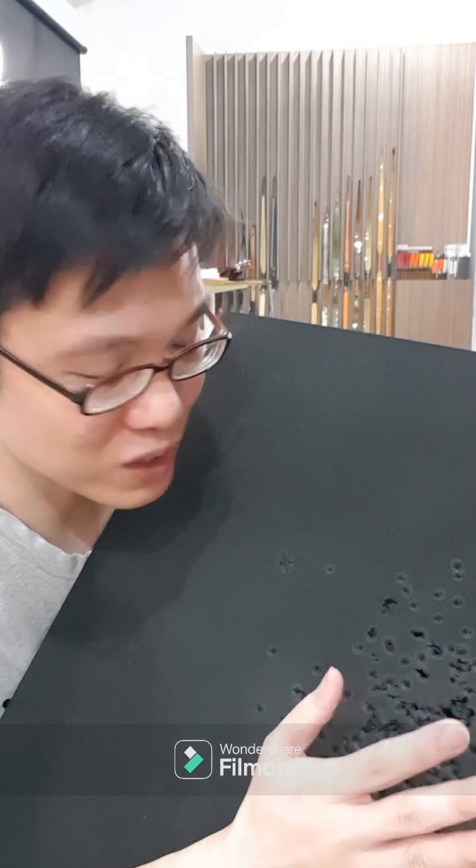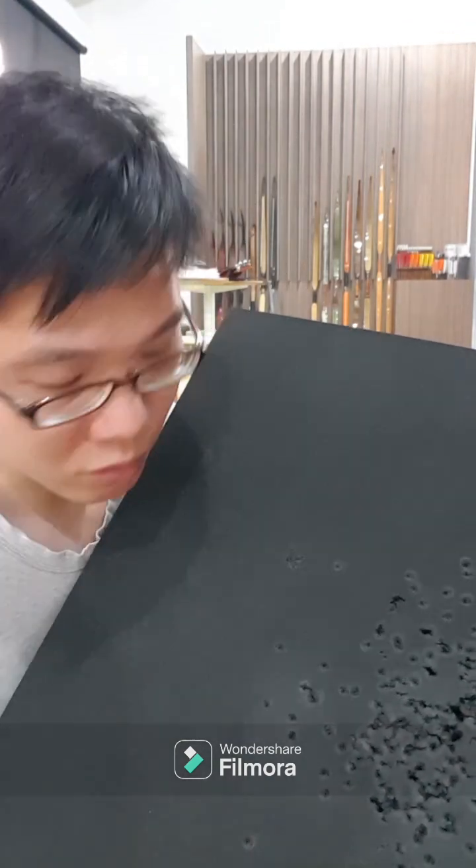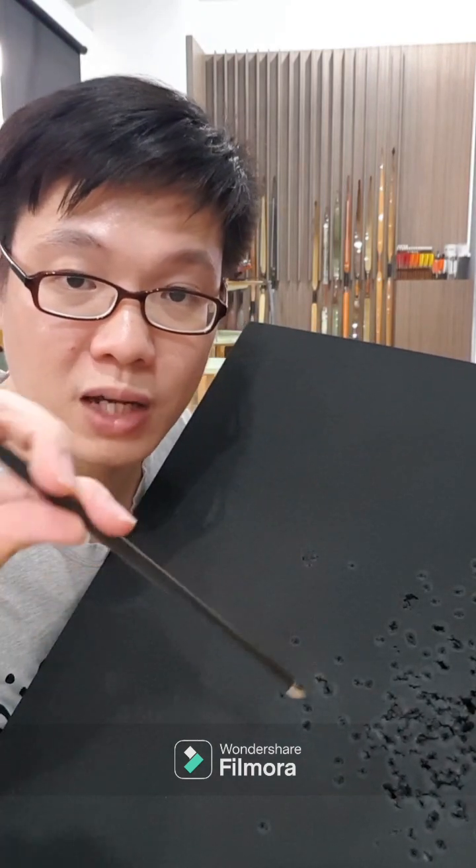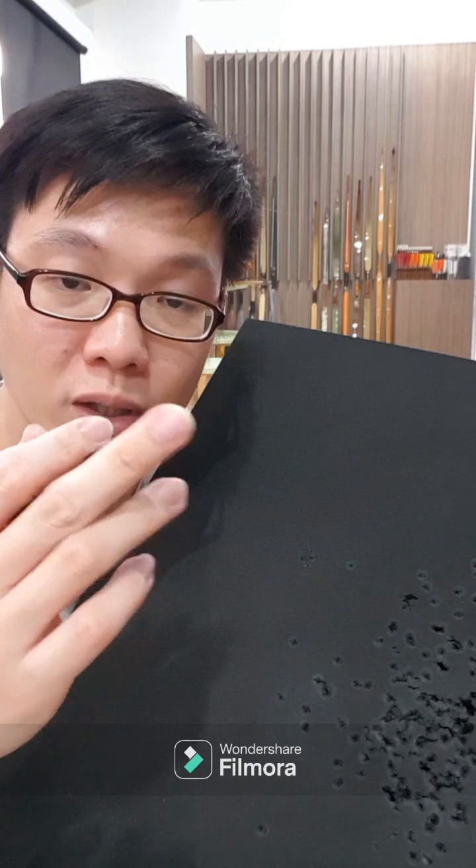I have always been trying to improve the lifespan of targets by looking for different materials. This material here, known as HR foam, is actually one of my favorites. This is a Taurus carbon arrow target point — it's not sharp, it's pointy but not sharp.